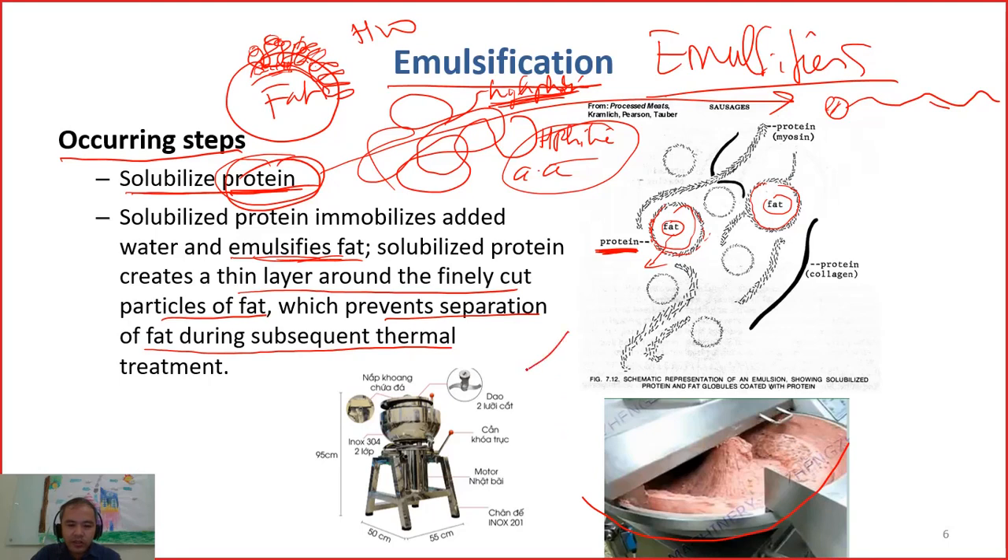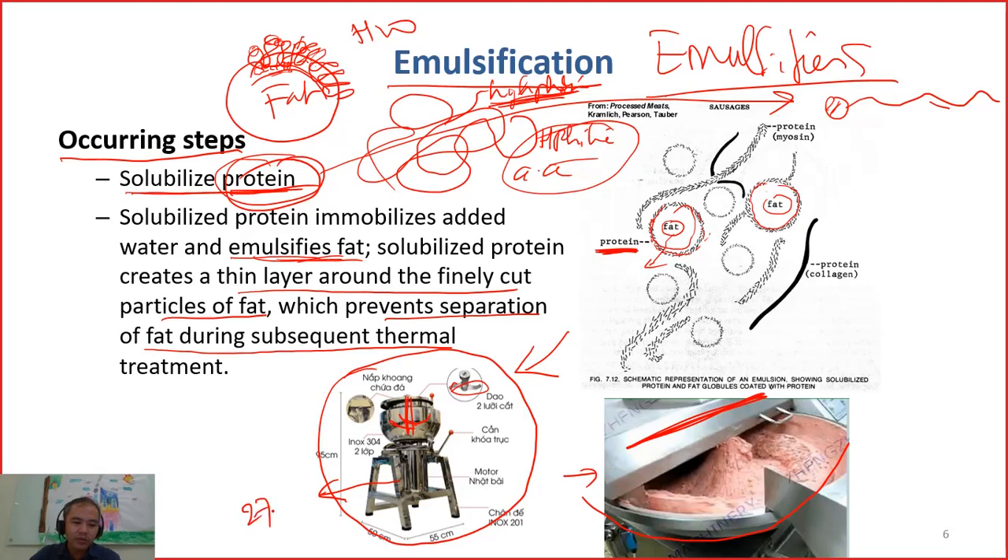In Vietnam, traditionally or in small factories when they make yalu, they use a different model for emulsification. The knife arrangement is vertical here and horizontal in the other type, and the rotation speed of this one is not as fast as the bowl chopper — it may be up to 2,700 per minute only. This machine has two layers and the outer layer can be filled with ice to maintain the temperature of the meat inside, preventing the temperature from increasing too fast. You can buy this machine for around 20 to 30 million Vietnamese dong for a batch of around 20 kilograms.